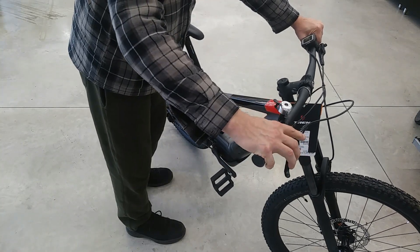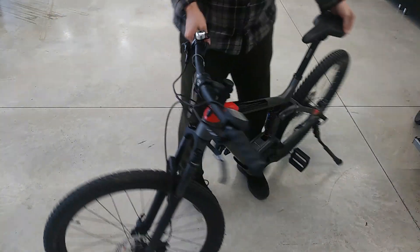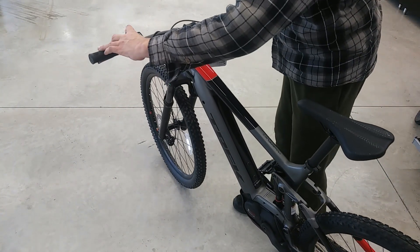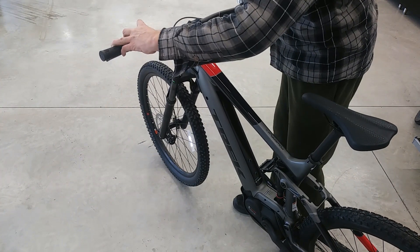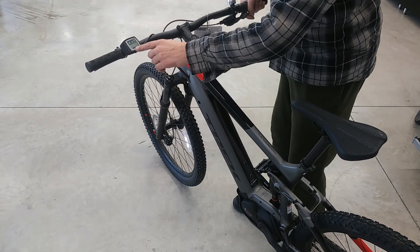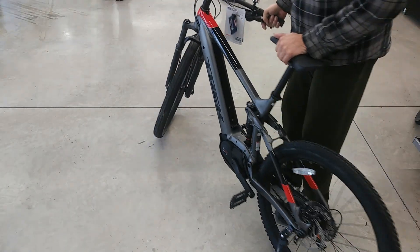All the controls for the gears and the level of assist are on one side. Turning the bike around, on the other side the control switch is on the LED readout, which also gives you your speed and your battery charge right there. The PowerFly 5 has all the features of a mountain bike plus the additional power of an electric motor.